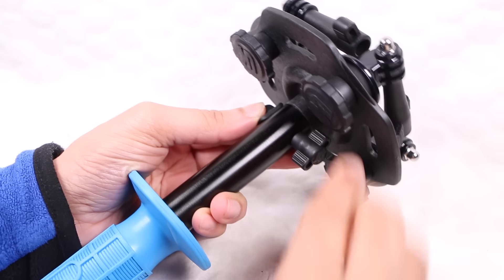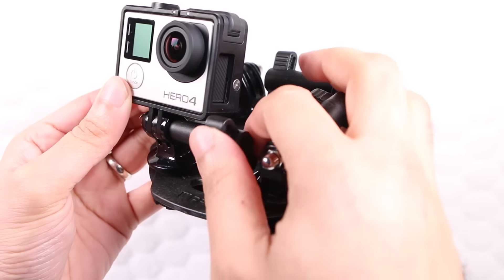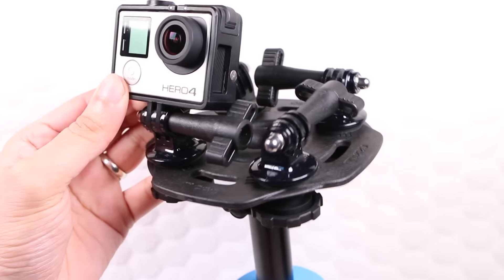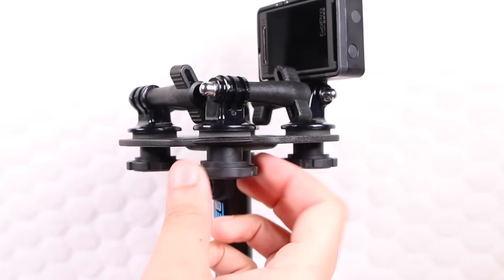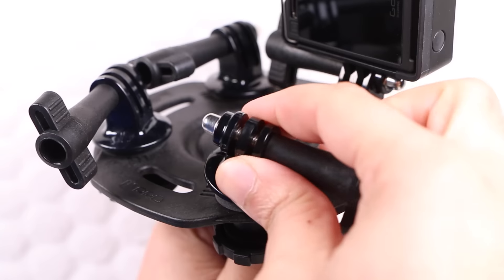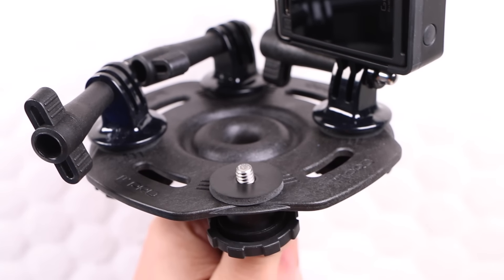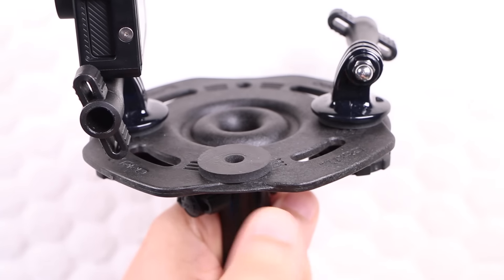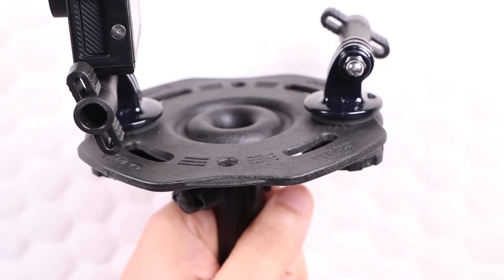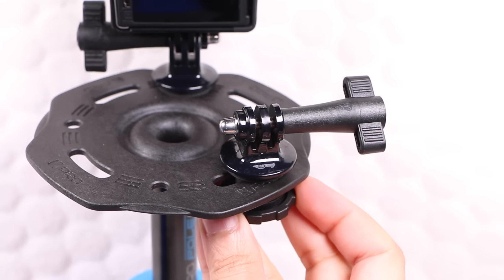Once attached it holds seriously firm, and provides the ability to attach up to four GoPro cameras to the standard GoPro mounts at the top. Better yet, the GoPro mounts can be removed by twisting the large thumbscrews beneath the structure, now revealing a standard quarter inch 20 tripod bolt. For times when you need to mount fewer accessories, the mounts can be removed altogether. In addition, the longer slots provide further versatility.